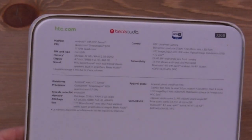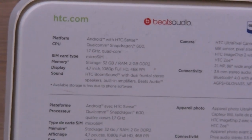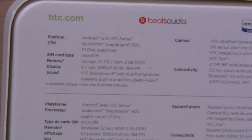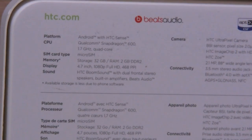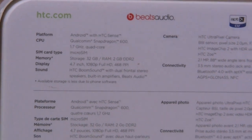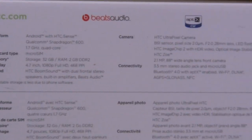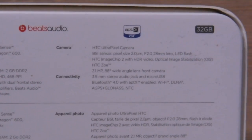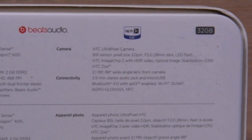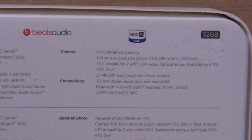A few people have requested that, so you'll see all the stats here. It's got a Snapdragon 600 processor at 1.7GHz, 2GB of RAM, 32GB of internal storage. It's got that gorgeous 4.7-inch 1080p display, stereo speakers on the front with Boom Sound and Beats Audio. It has a 4-megapixel ultra-pixel camera with an f2.0 lens, 28mm focal length, and an LED flash with ImageChip 2. It's also got HTC Zoe.